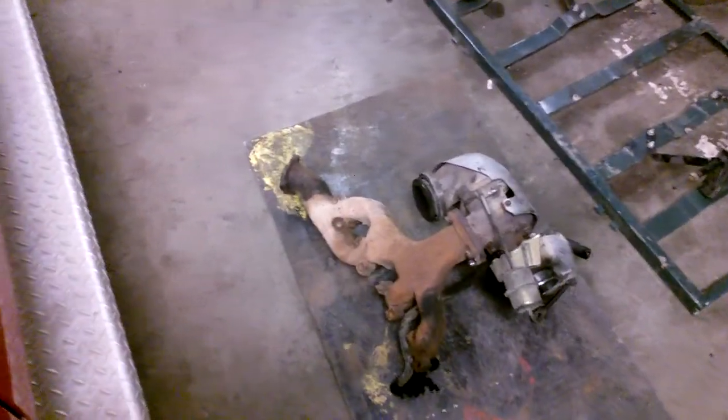Hello YouTubers, this is Robert281979 with a little update. I've actually been out here all day today working on this 95 Dually.